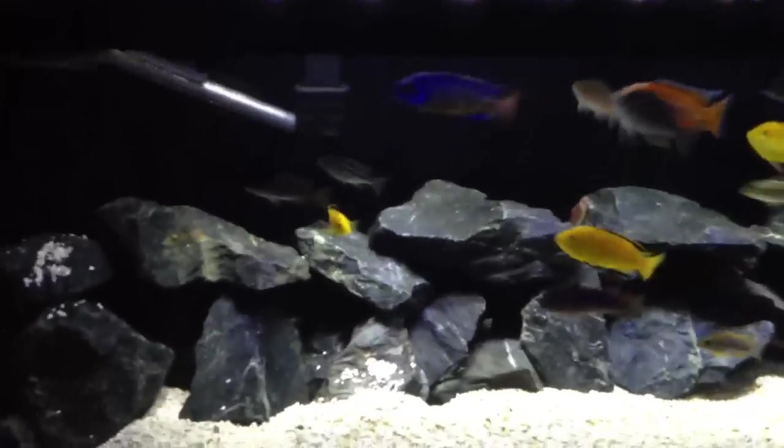Should have some more plants coming in here towards the end of the week. Zach and I split an order online for shipping.